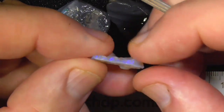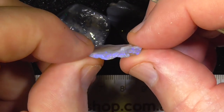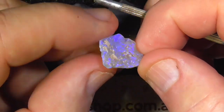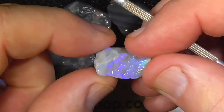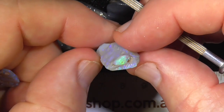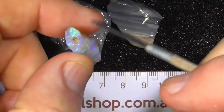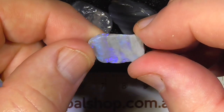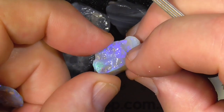First piece: electric blues. This piece is reasonably thin, unfortunately — still might cut a good stone. This bit's a bit beefier, got a bit of a hole there in the end, changes to potch up this end.